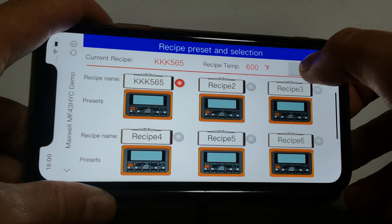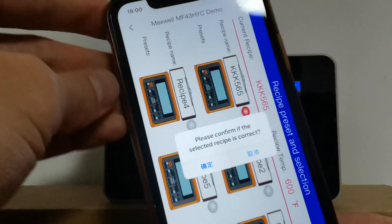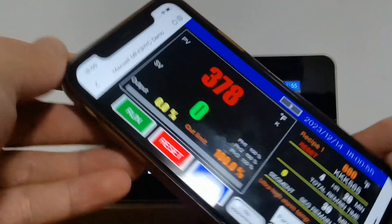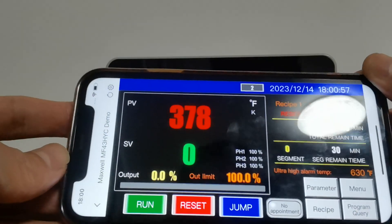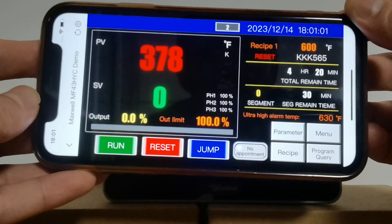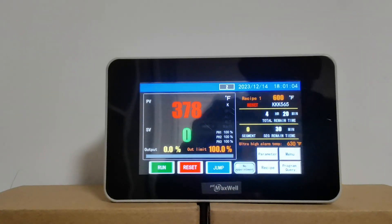Tap on Back, confirm the selected recipe is correct — yes, OK. That shows how you can do it on your cell phone. You can also do it on your computer, which is more comfortable because it has a much bigger display.